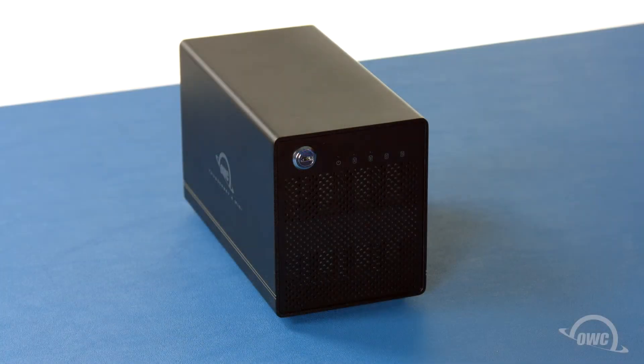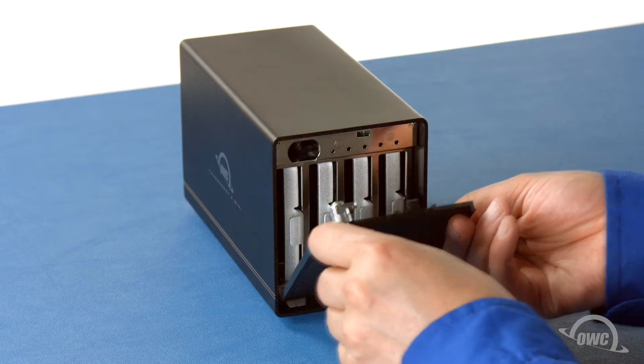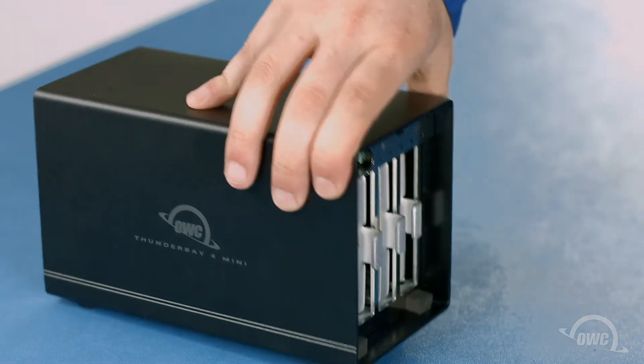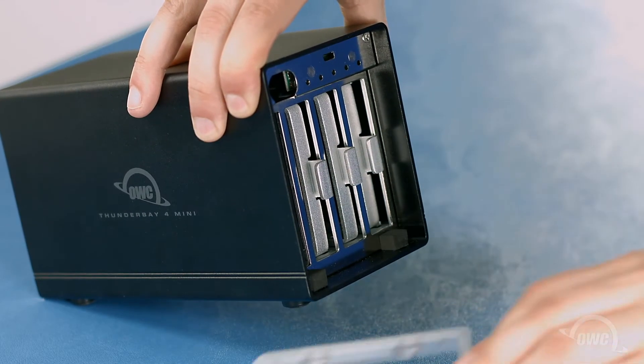First, we're going to need to open the ThunderBay. On the front of the enclosure is a lock. Find the small bag with the keys inside and use one to unlock the drive bay door. Then pull the door forward and lift it up and out of the ThunderBay. Inside, you'll find four bays, each with a drive carrier inside. Remove these carriers by pulling them straight out of the bay.